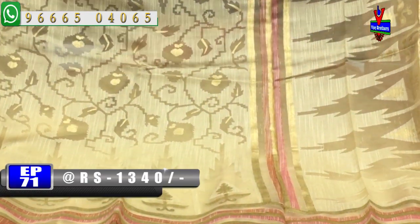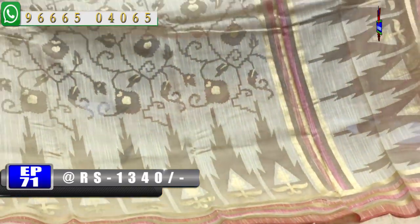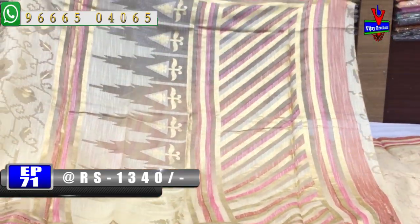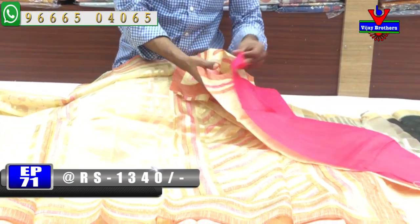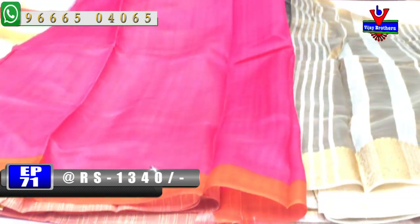We have a second vibe with a little bit of length. We have a temple design with a lot of old designs. We have a temple design with cross lines and a contrast color combination. We have a pink color combination with blouse.